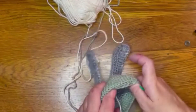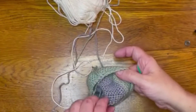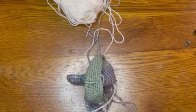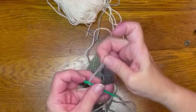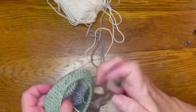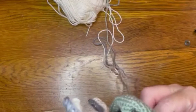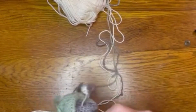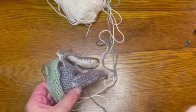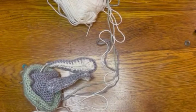We've got that sewn on, so now let's get the outer ear part. I'll thread that on. One good thing about sewing the ears on at this point is you don't have to worry about hiding these tails because you can just tie them and leave them on the inside.